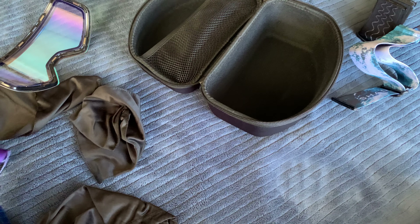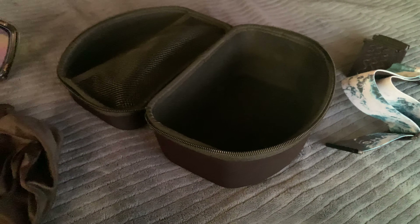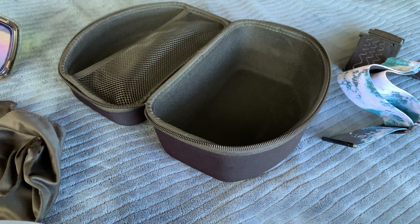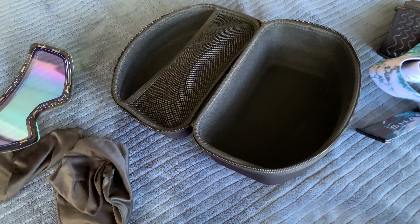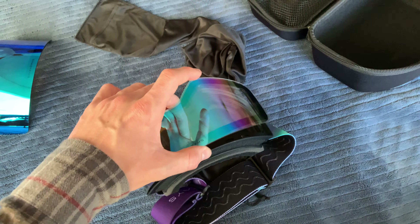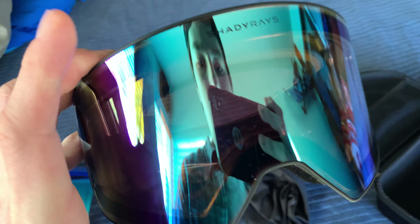Let me swap in the nighttime one real quick. That's the nighttime one — nice little tint, nice for the sun. Super practical just how the lens snaps in.